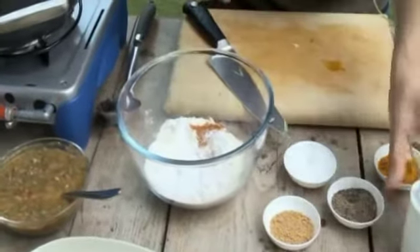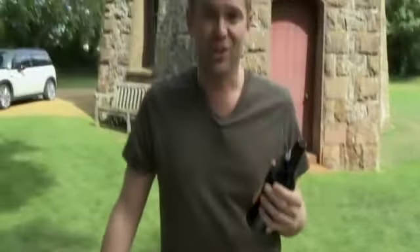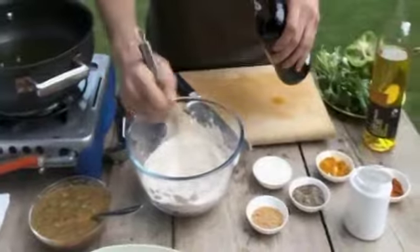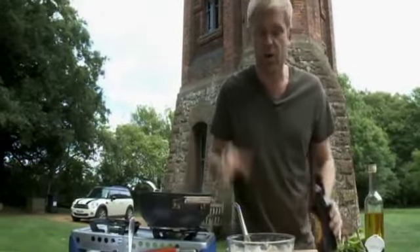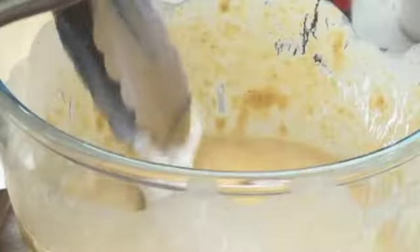Next, the magic ingredient — beer. Don't worry if there are a few bubbles in there. Don't overwork the batter; you don't want to overwork the gluten in the flour as that'll make a tough batter. You want a light, crispy batter — that's your beer batter. The pollock can now be coated before frying in oil.